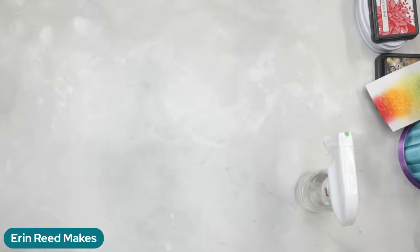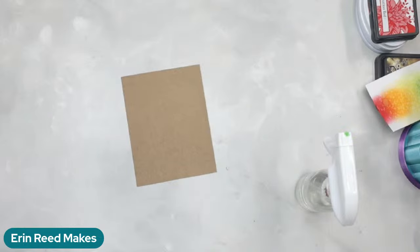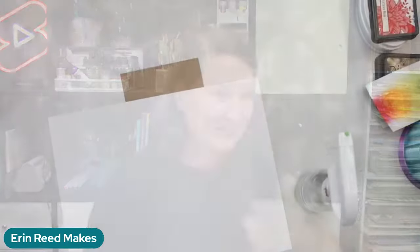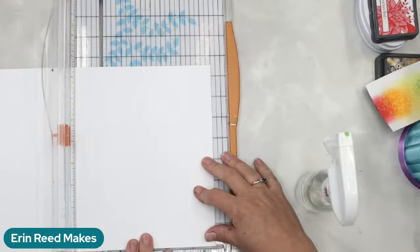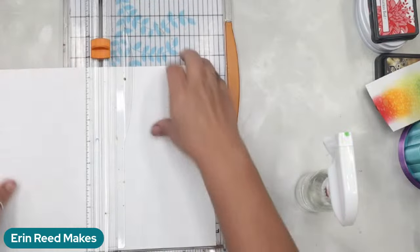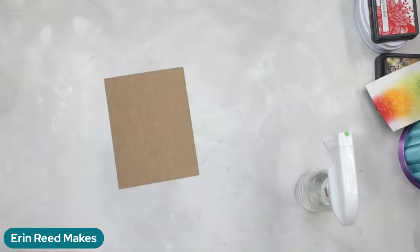Let's start building our card base — I forgot to cut a card back. I'm cutting card stock to the five and a half mark on an eight and a half by eleven sheet, so now I have two cards. I love this card size because I can get a lot of cards without wasted paper.